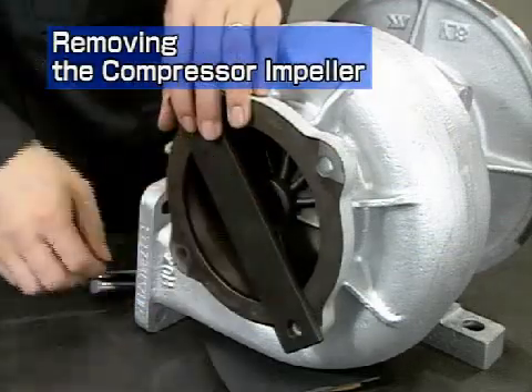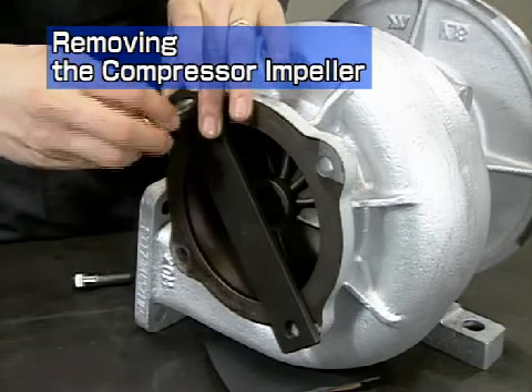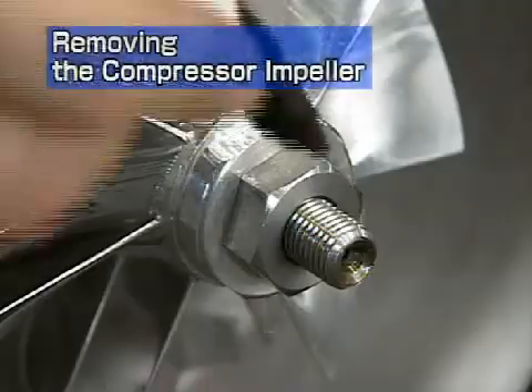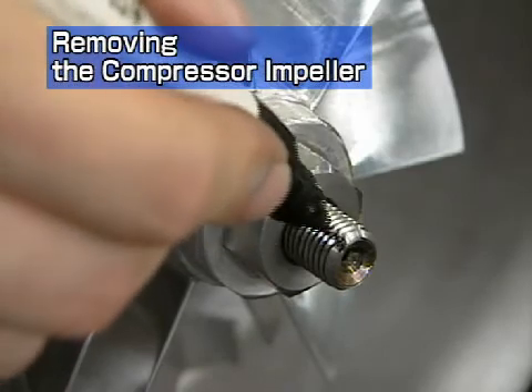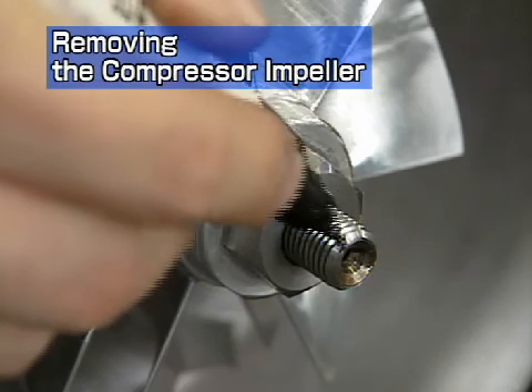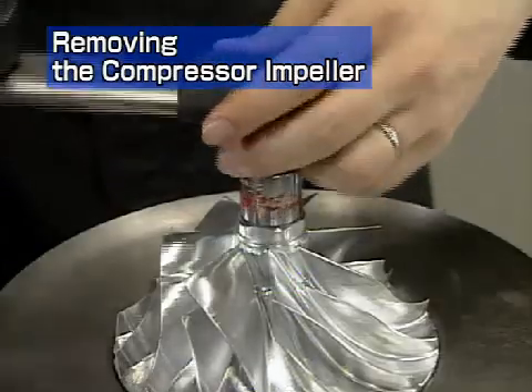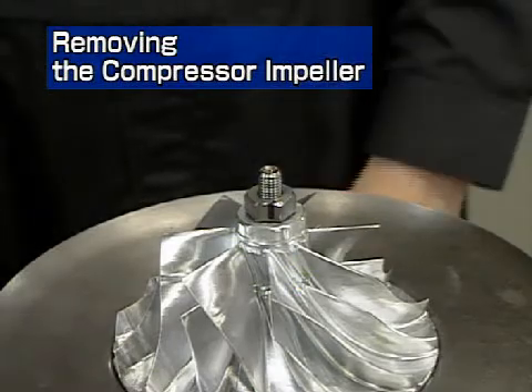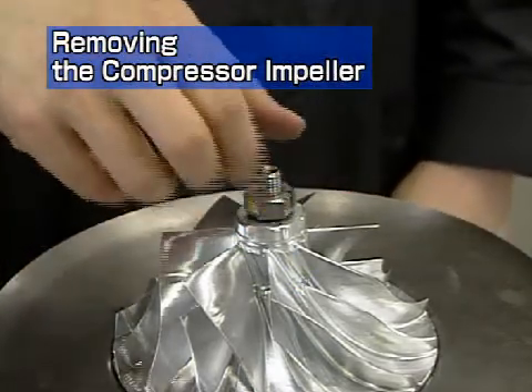Install the turbine rotor fastening tool onto the gas outlet flange of the turbine housing. For more convenient reassembly of the compressor impeller, mark the alignment position on the threads and nut. Remove the shaft end nut. This has a left-hand thread, so turn it clockwise for removal.